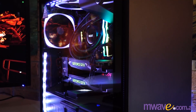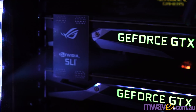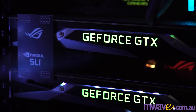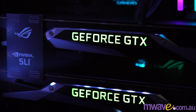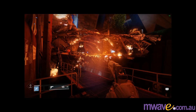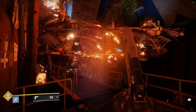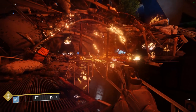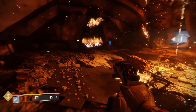Rounding it out is the NZXT RGB triple fan pack and lighting kit — and saving the best for last, two NVIDIA GeForce GTX 1080 Ti Founder Edition GPUs in SLI. Up until now the best graphics card I've used is a GeForce GTX 1070, so this has been awesome. After using this, a GeForce GTX BattleBox is definitely on my list someday.